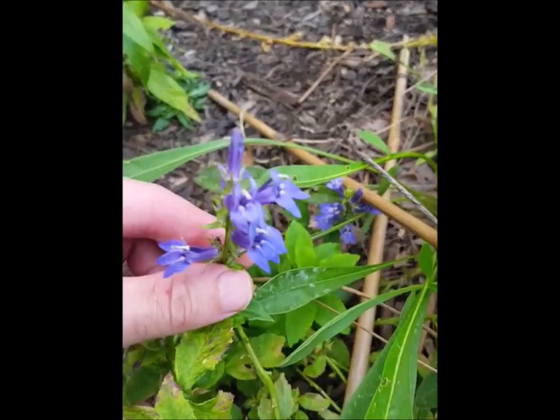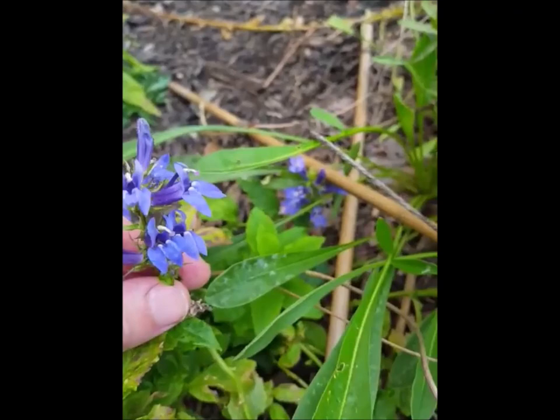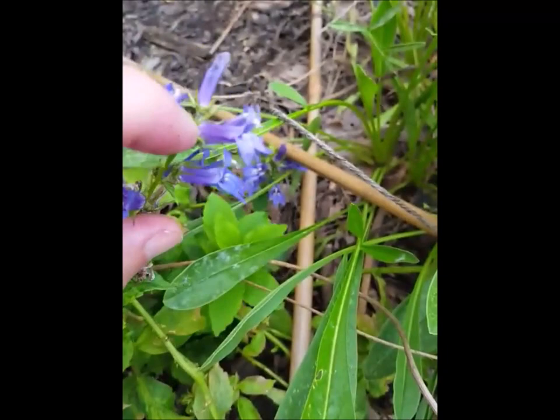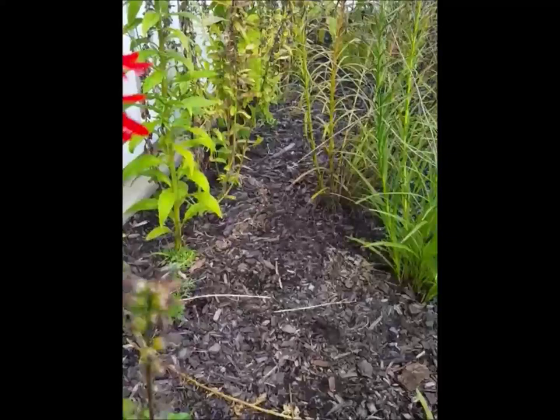I thought I'd show you what the blue lobelia looks like. This one is a very small specimen, but the bloom is absolutely beautiful. The deep throat pretty much means it's going to get pollinated primarily by butterflies or hummingbirds. Its cousin, the cardinal flower — this is the last one I have blooming. I should have taken this video about a month ago.